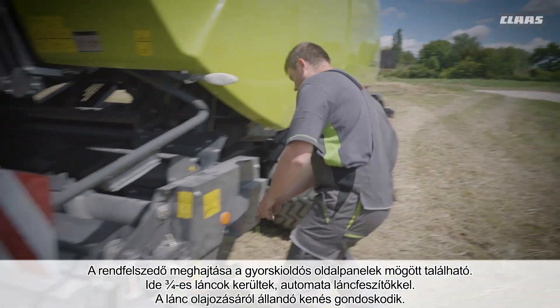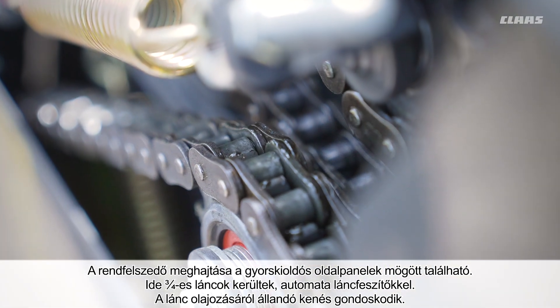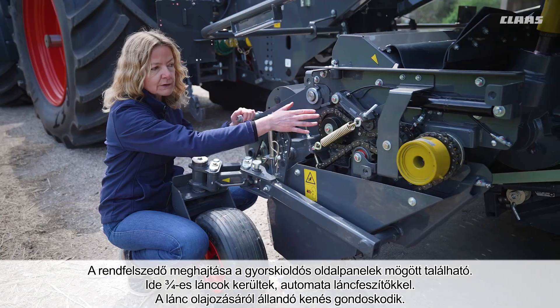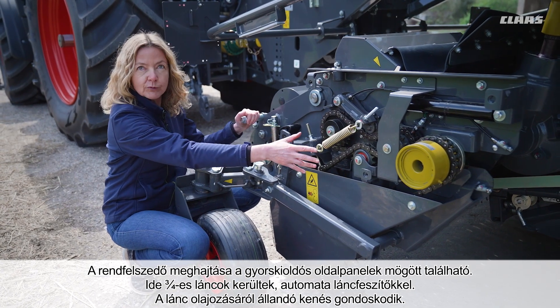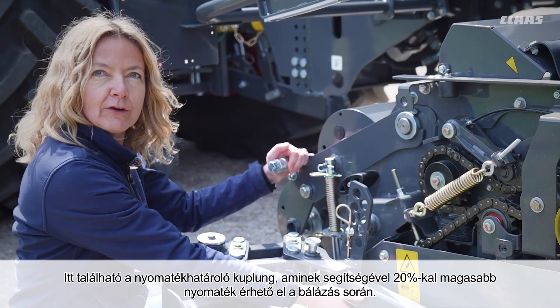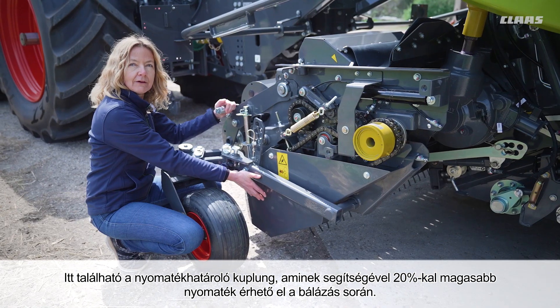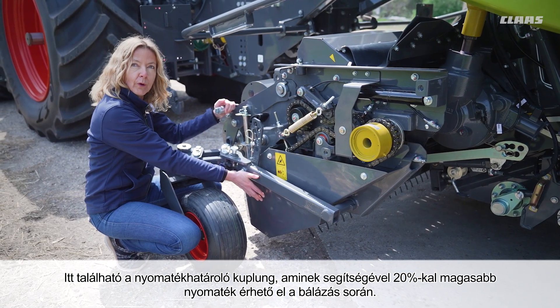The pickup drive is located under the quick-release side covers. Here we have installed a ¾ inch chain, which now has automatic chain tensioners. It is also supplied reliably via permanent chain lubrication. This is where the new overrunning friction clutch is located, which allows 20% more torque during baling.